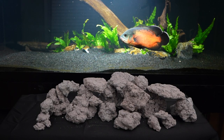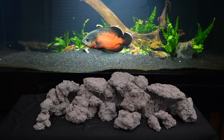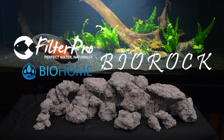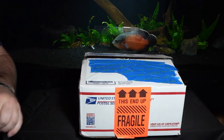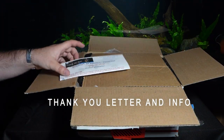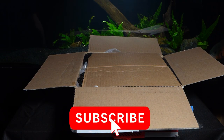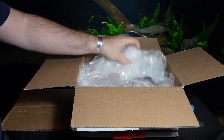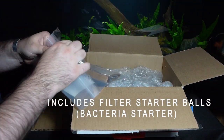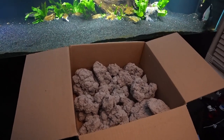Hey, welcome back to Fathom Aquatics. Today I've got something special — I've been selected to beta test a new type of media from BioHome called BioRock. For disclosure, the manufacturer of BioHome sent me this package for review. They don't get to provide any input on this video's production and they don't get to review it before it gets published. No money changed hands and shipping was paid out of pocket by the distributor. I do get to keep the entire sample of BioRock for prolonged use and testing.